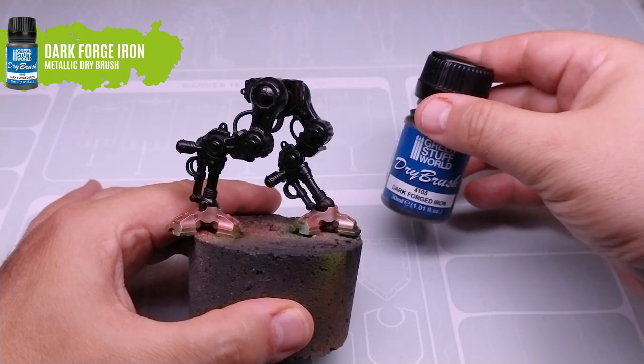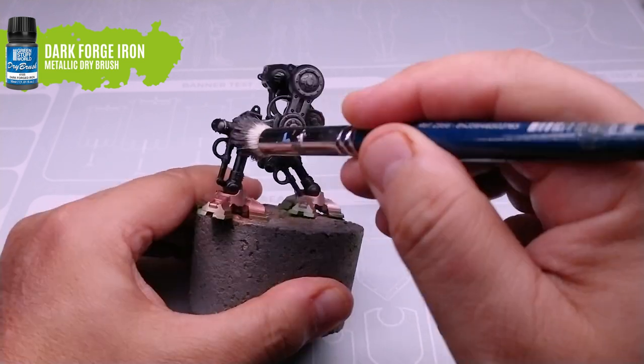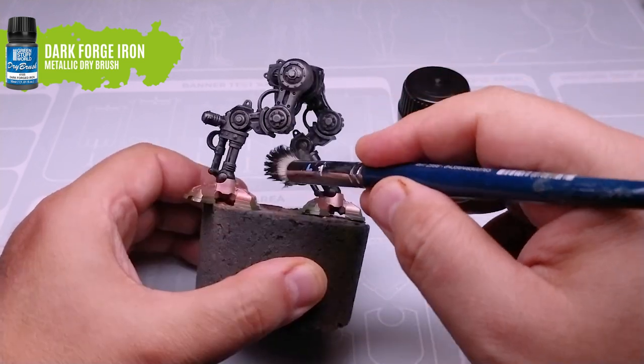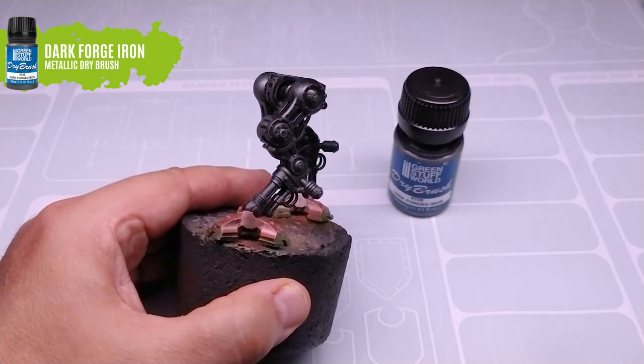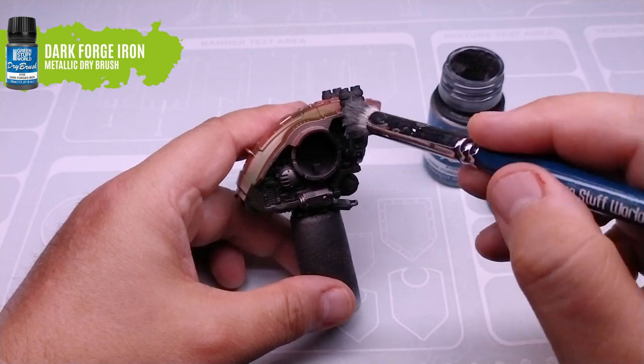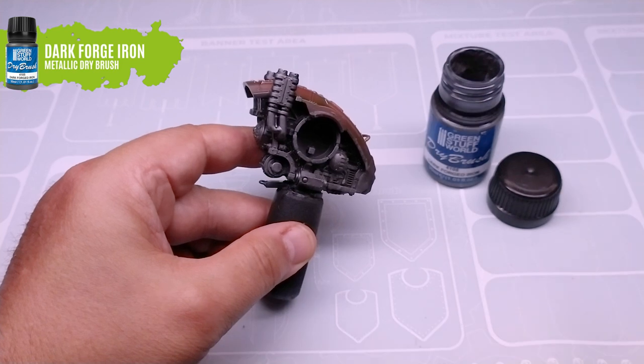Now, it is time to use the dry brush technique on the rest of the vehicle with the metallic paint. Dry brush Dark Forward Iron so that all the volumes will be marked in steel color. Remember that a good trick is not to apply too much pressure when using the dry brush. Make gentle strokes with just the tip of the brush.